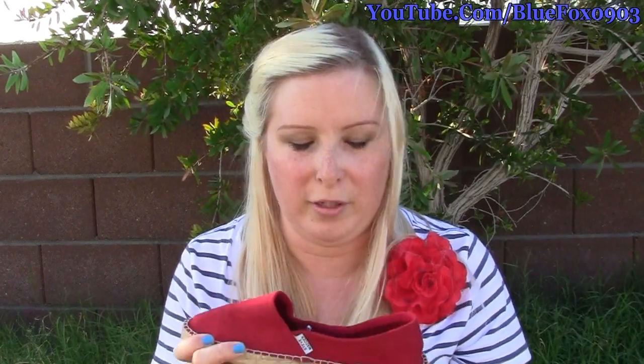So when I was in there to get dog food this time, I came across these and I thought, these are so cute — I'm going to buy them all up because they'll be perfect for summertime.